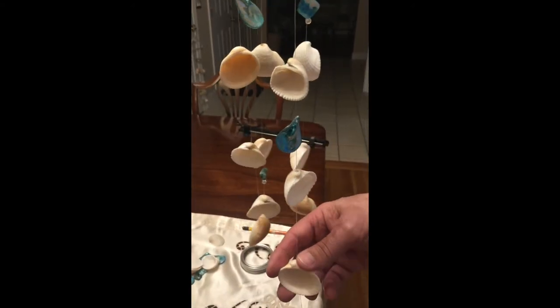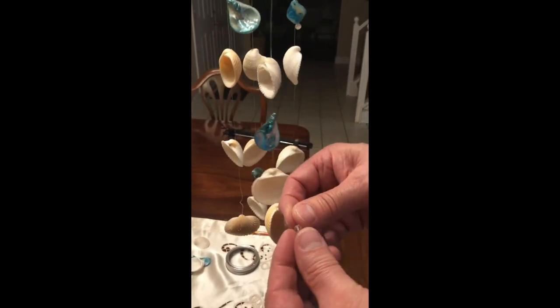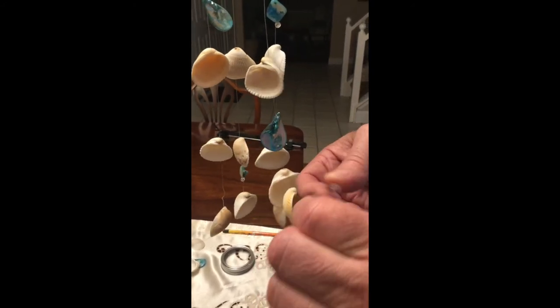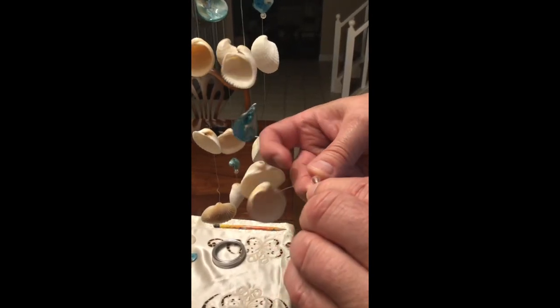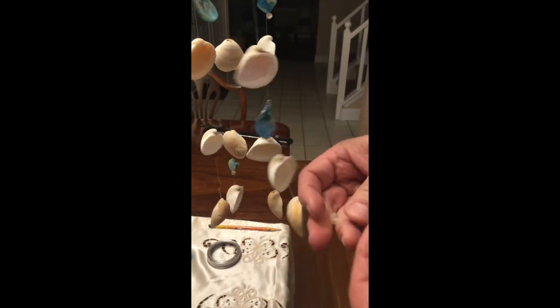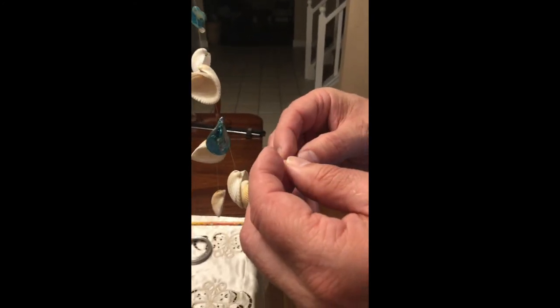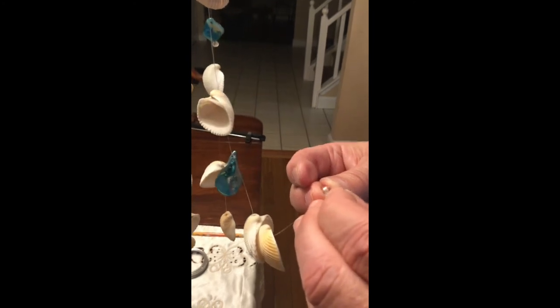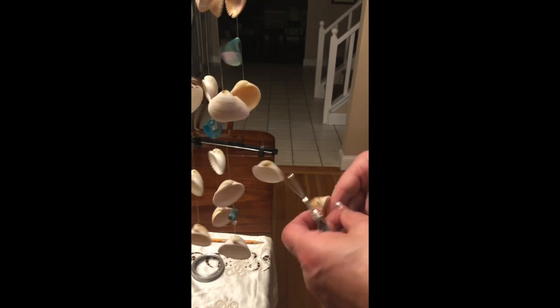Once you are finished adding your shells and decorative pieces, double-thread the last crystal on each line, adding two extra loops to lock it in place, then thread the line back through the crystal and cut off the excess.